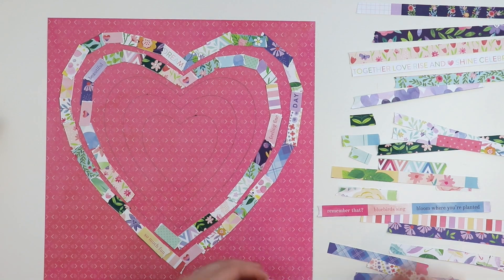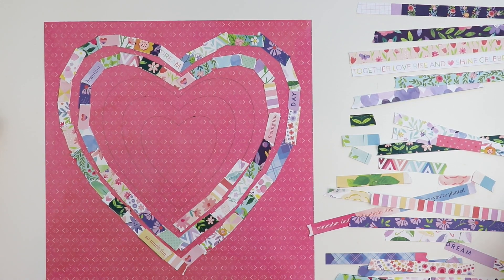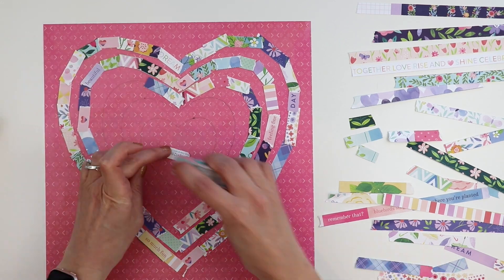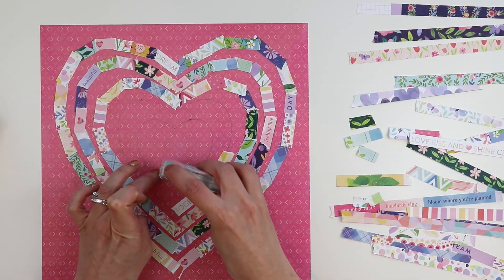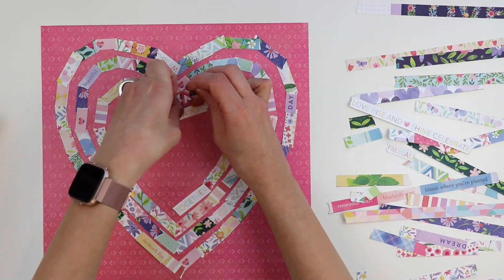If you don't plan on going over the hearts with machine stitching, I recommend using a strong double-sided tape to attach all these little pieces in place — otherwise they'll just fall off. So use a strong double-sided tape. Or if you're going to machine stitch, you can use a not very sticky one so it doesn't gum up your sewing machine.